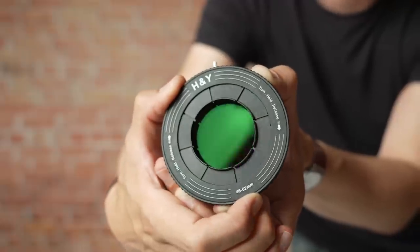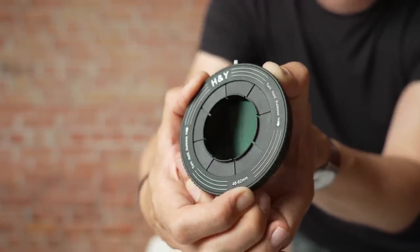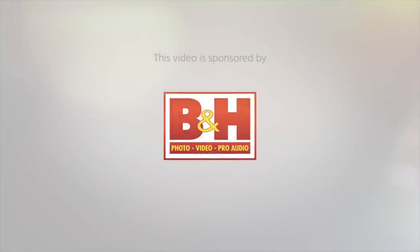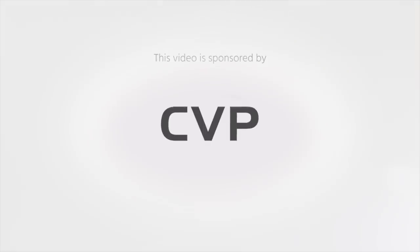This is the H&Y Revo Ring, a variable step-down ring for your ND filters. Hi guys, this is Cinema 5D and my name is Nino.